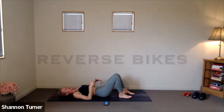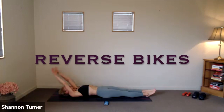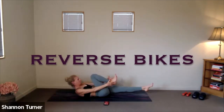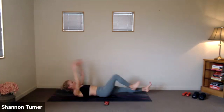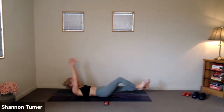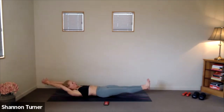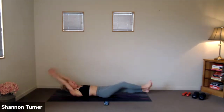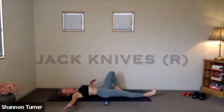First round done, three more to go. Back to the top with your reverse bikes. Arms reach up overhead. Three, two, one. Go. These might be a little slower, just so you can really feel that front body engage to support the lengthening of the limbs. Four, three, two, one. Change.